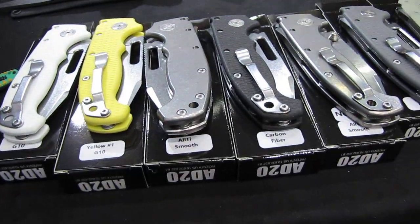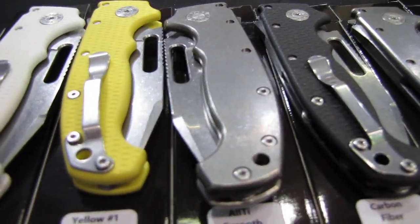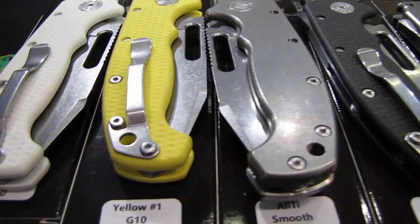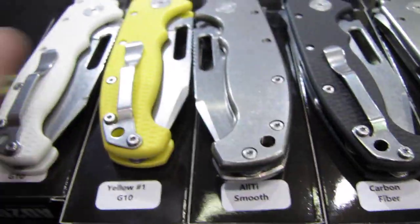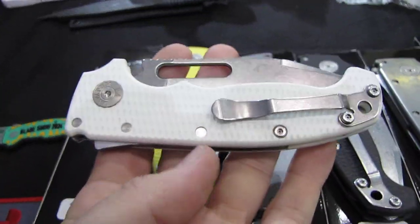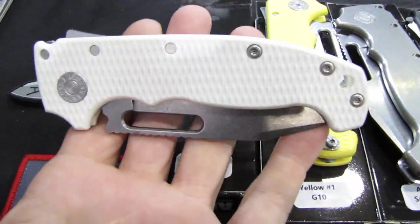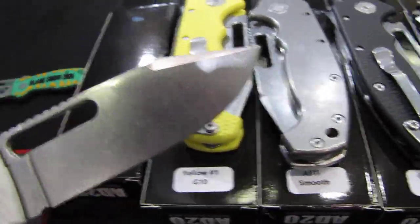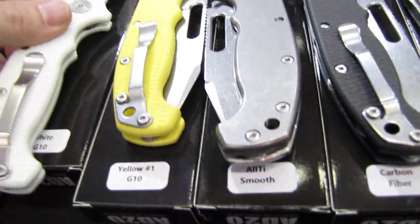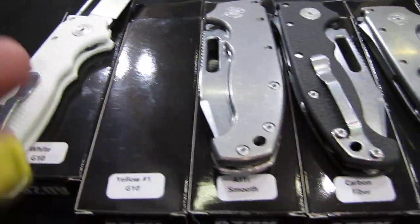Now we come to the Demco knives — a whole slew of them. The model is basically the same, the typical Demco knives, one-hand opening knives with that special lock. The first one — and here we see the patch that they gave — is in white G10, with that clip point blade. Maybe they name it differently in their books.